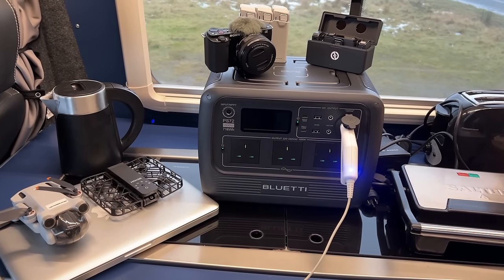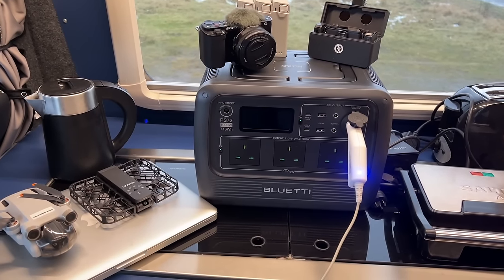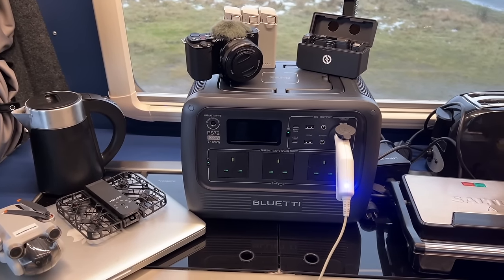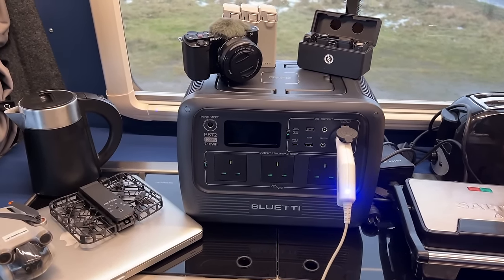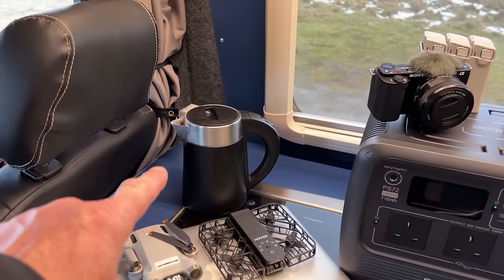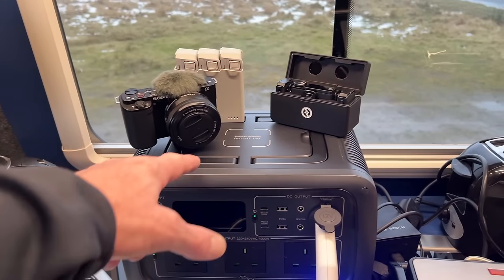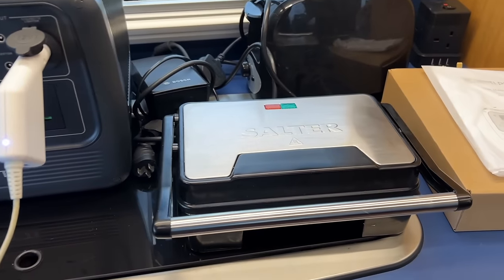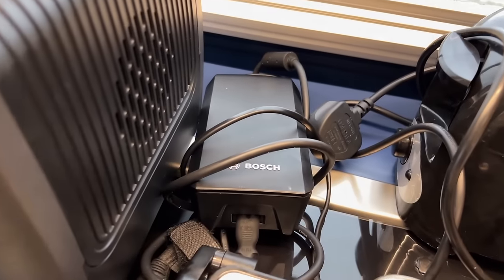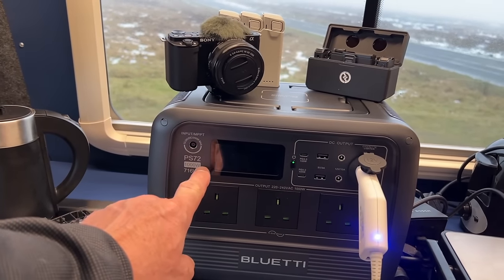A power pack of this size I'd say is middle range — not the really big ones, and not the smallest, but still very carryable. It's really useful in the house and camper van. In a blackout at home it could run your TV, a light, and charge your phone. In the camper van it handles small kettles, laptops, camera equipment, phone charging via the wireless charger on top, a sandwich maker, toaster, hot plate, and even an e-bike charger.